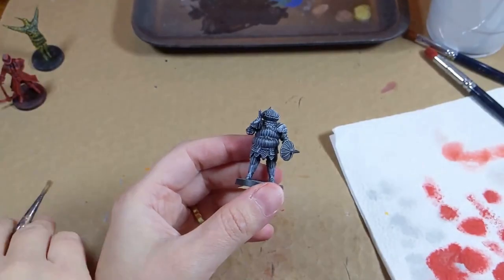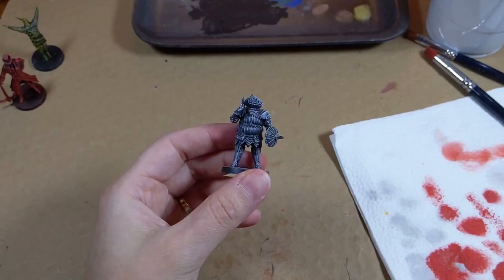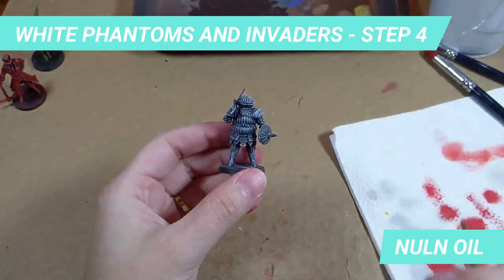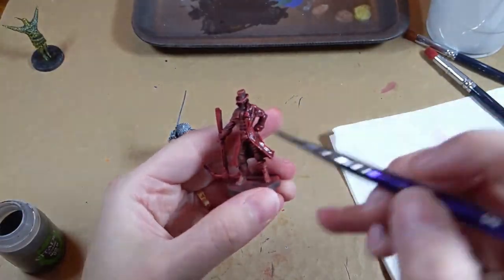Now that the dry brush part is done, we will shade the model. The shade for the Red and White Phantoms is done with Nuln Oil. Here you can use the soft brush — I won't object.